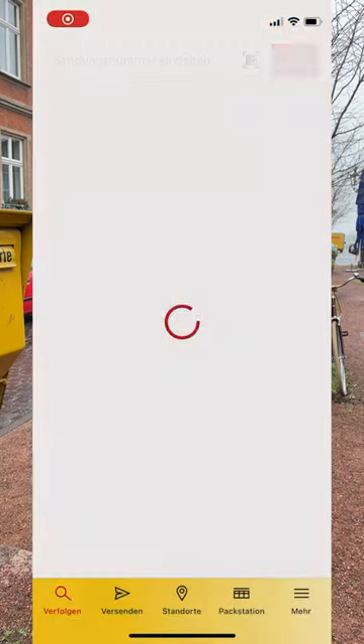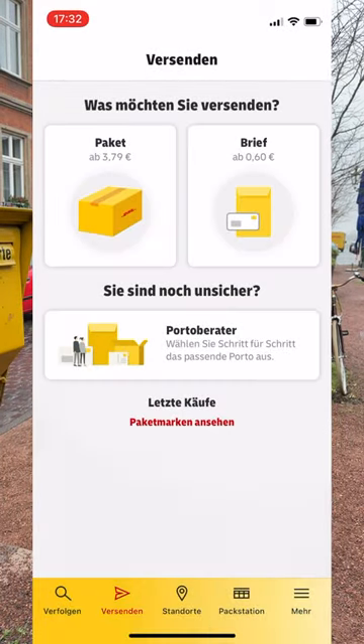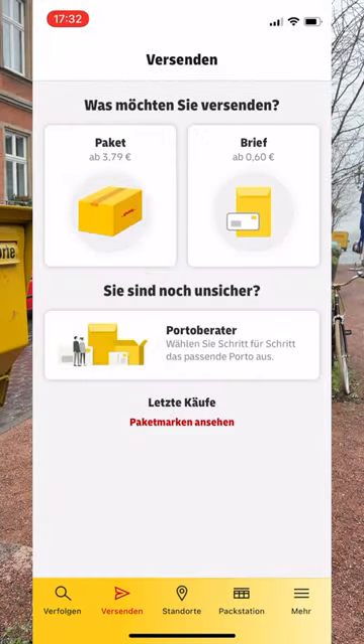When living in Germany you do have to send letters from time to time, and the most convenient way to do this is from your home with just a pen — no need for a printer, no need to go to the post office. Simply open the Deutsche Post or DHL app (download it first of course), select that you would like to send something — verschicken — then select a letter depending on how many pages you put in: compact or standard.